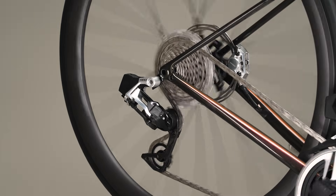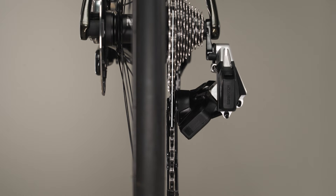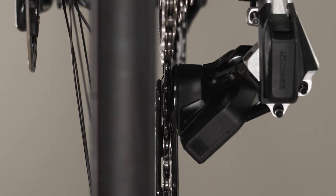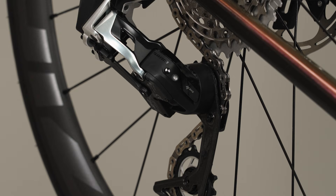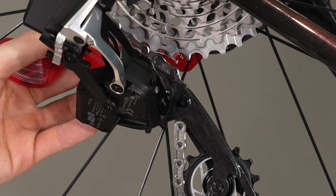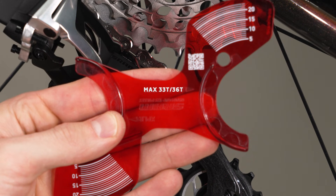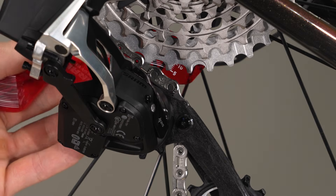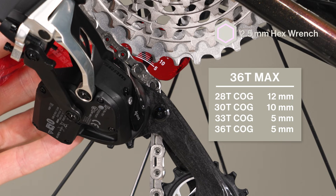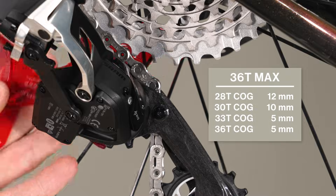Shift the rear derailleur inboard to the second largest cog. Align the upper pulley with the center of the cog by adjusting the rear derailleur using micro-shifts: press and hold the shifter AXS button while pressing the shift paddle inward. The left shifter adjusts the derailleur inboard 0.25 mm; the right shifter adjusts it outboard 0.25 mm. The rear derailleur may not appear to move — watch for the derailleur LED to flash to confirm execution. Shift the rear derailleur to the largest cog and place the chain gap adjustment gauge onto the upper pulley. For the dual-sided gauge, place it so the max 33-tooth / max 36-tooth side is up with the top half of the gauge behind the largest cog. Turn the B-adjust screw until the appropriate gap between the upper pulley and the tallest teeth of the largest cog is attained according to the chart for your cassette size. Remove the tool.